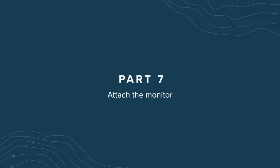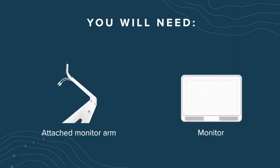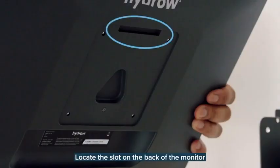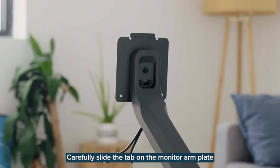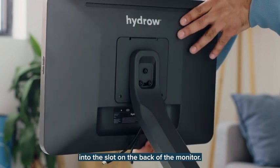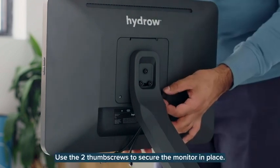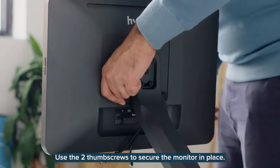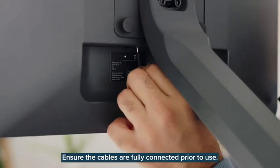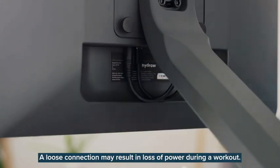Part 7: Attach the monitor. For this section, you'll need the attached monitor arm, monitor, and two thumb screws. Locate the slot on the back of the monitor just above the triangular inset. Carefully slide the tab on the monitor arm plate into the slot on the back of the monitor. Make sure the monitor's weight is fully supported before letting go. Use the two thumb screws to secure the monitor in place. Plug the cables hanging from the top of the monitor arm into the back of the monitor. Ensure the cables are fully connected prior to use — a loose connection may result in loss of power during a workout.